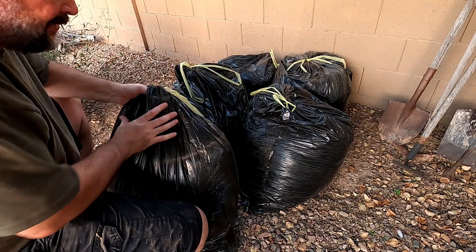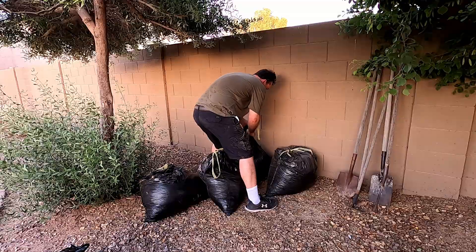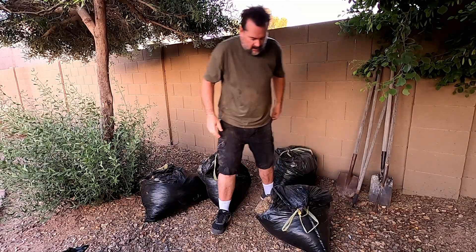These regular bags aren't that strong — when you go to lift them up they'll start to rip. These bags right here are starting to fall apart when you pick them up. The last time that happened, the garbage man went to pick it up and the whole bag just ripped in half, and leaves and crap went all over the street. Then the garbage man just drove off, so I was out there on the street cleaning it all up.